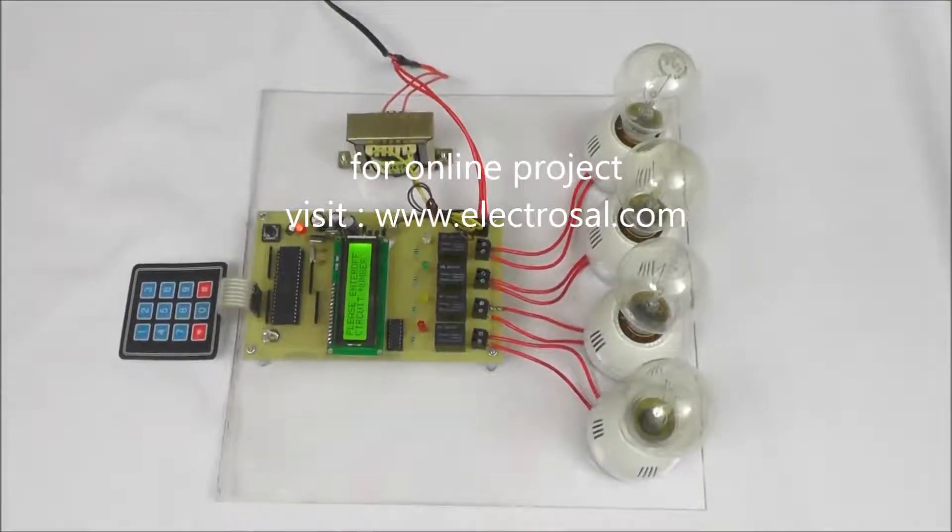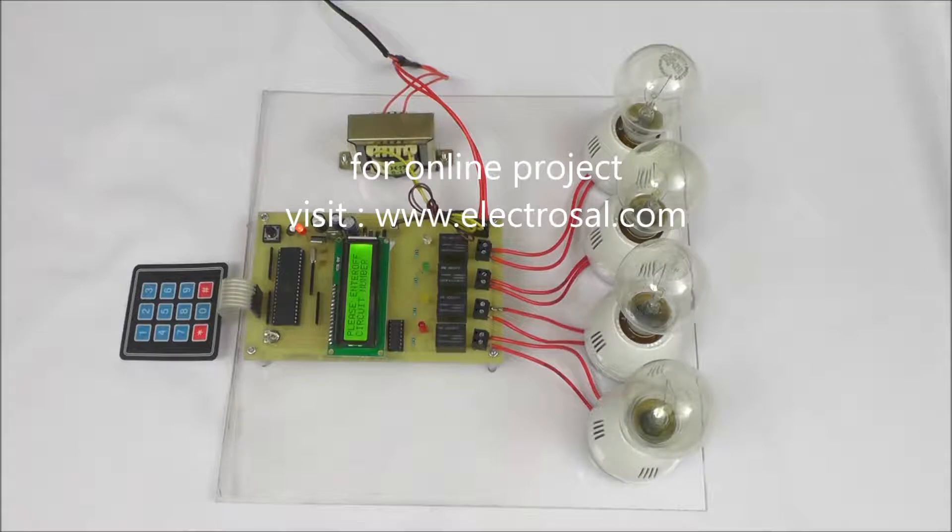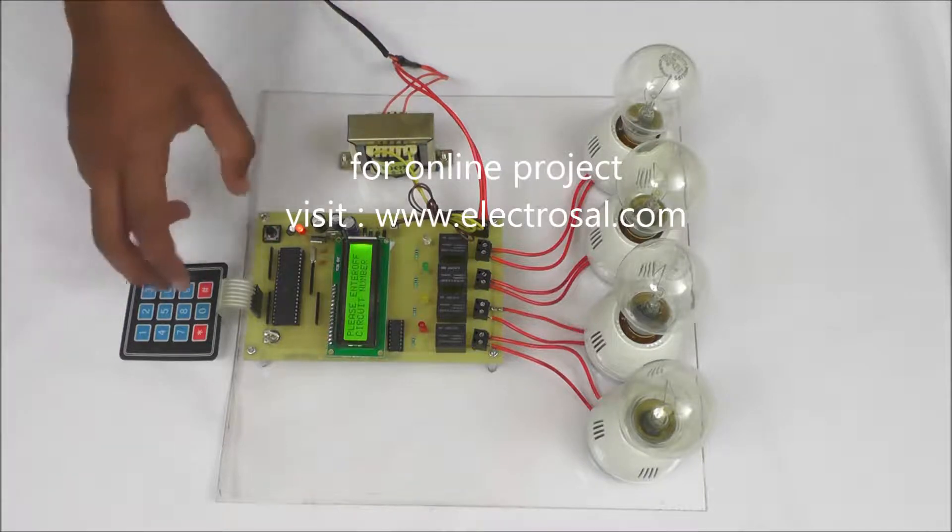Hello all, this is model number 23, a password based circuit breaker. The use of this project is that with the help of a password we can control a high voltage circuit. Another use is that the user is totally safe, because the high voltage circuit is controlled by only a 5V DC supply.